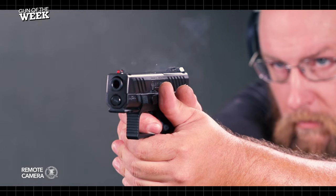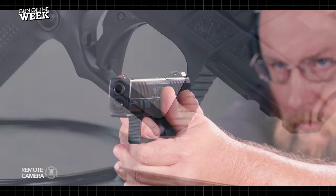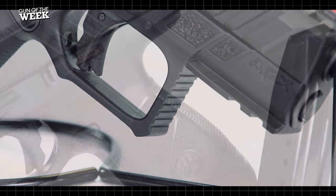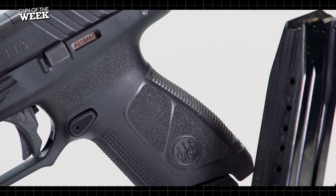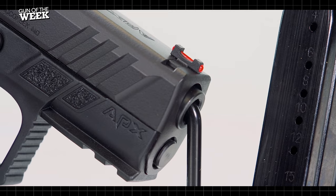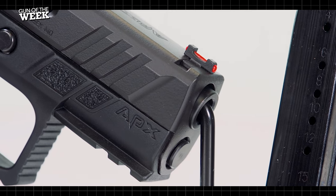While the military ultimately didn't choose the APX, Beretta made the most of its investment, expanding the APX into a full commercial line. One of the offerings in the APX family is the A1 Compact, equipped with a 3.7-inch barrel versus the 4.25-inch barrel on the full-size model.